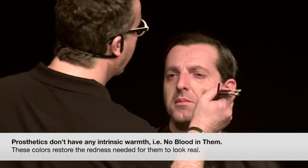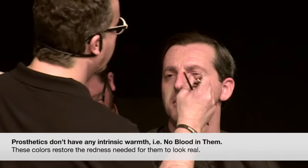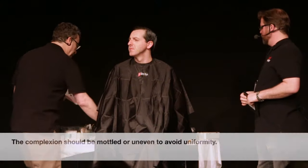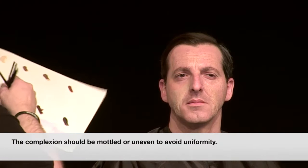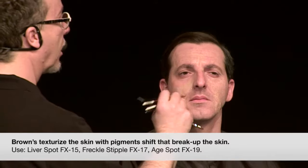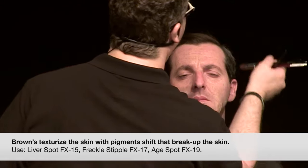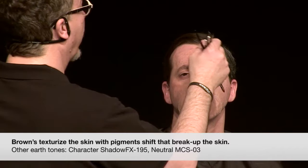Red becomes the key because the prosthetic does not have blood in it. There's blood in your skin showing that nice red, but when you put a prosthetic on, you need to replace all that red. We want to leave a few light areas too — we don't want it all covered up entirely. The other colors we're going to use are a lot of browns — freckle browns, sunspot kind of colors. So now I'm putting on some nice little freckly yellow-browns to break up the skin — it's like pointillism. Nice to have lots of texture.